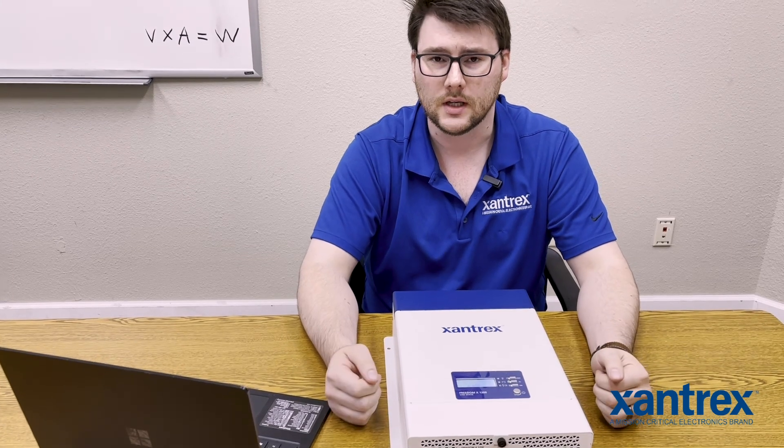Hi, I'm Alex Lung, Sales Application Engineer for Xantrex. Today we're going to be looking at the Freedom X1200. I'm going to show you a couple of the options that you can change in the unit itself and a few of the things that may be helpful in troubleshooting.